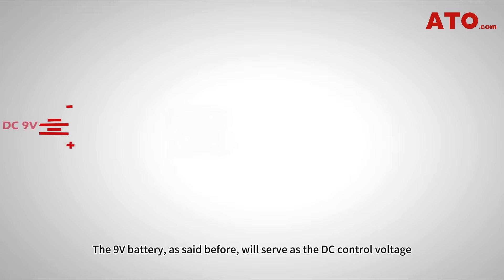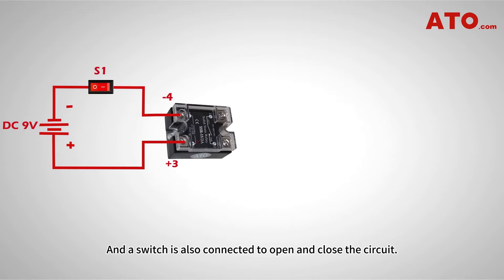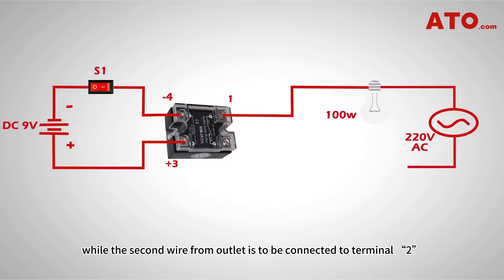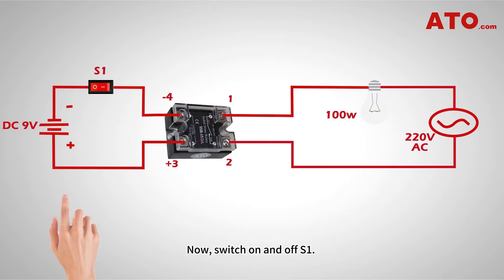The 9V battery will serve as the DC control voltage, connected to the input circuit with the positive pole connected to terminal 3 and the negative pole connected to terminal 4. A switch is also connected to open and close the circuit. On the load side, the 100W bulb is placed in series with the AC source, with terminal 1 connected to the AC voltage and the bulb, while the second wire from the outlet connects to terminal 2 to complete the circuit, as shown in the figure.